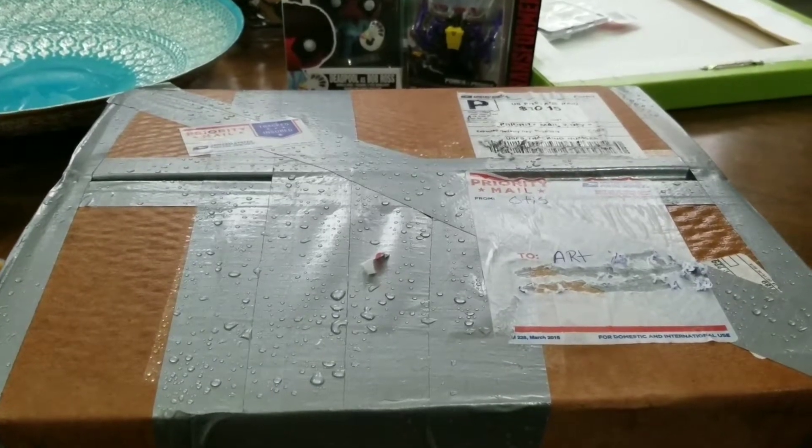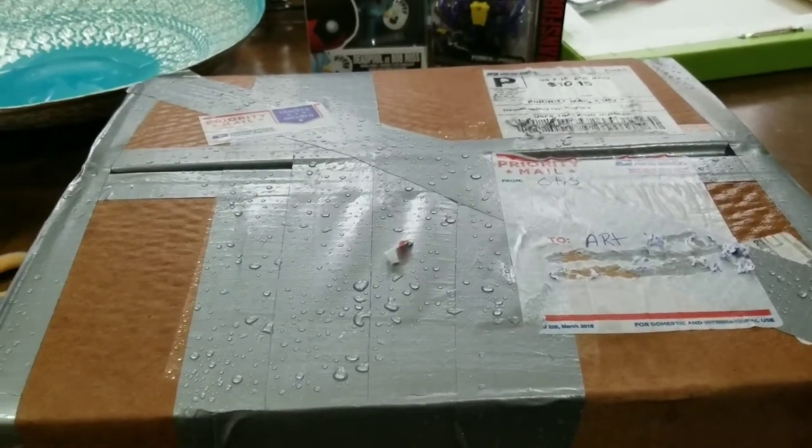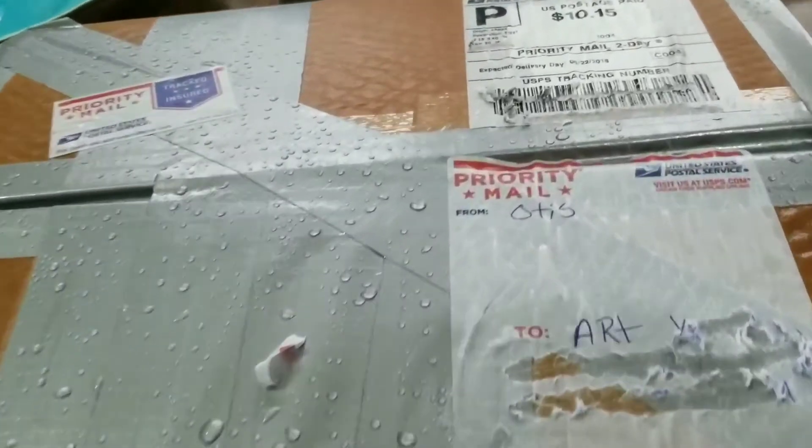Hey everybody, Arthur here with another unboxing video — a mail haul video. This one is from a childhood friend I went to high school with, Josh, also known as Otis.